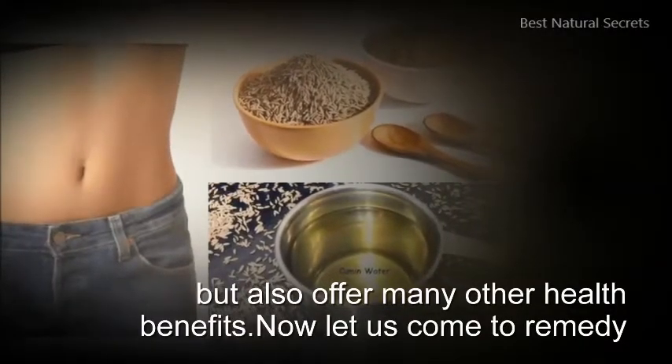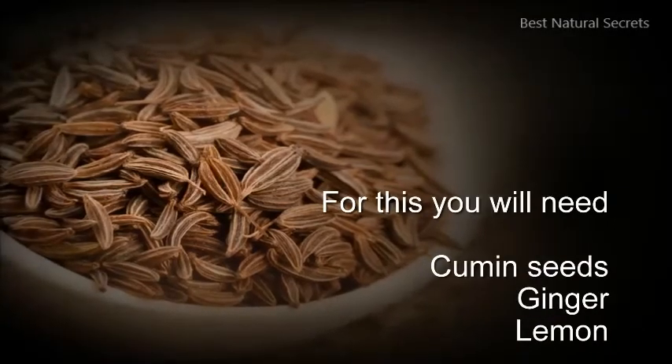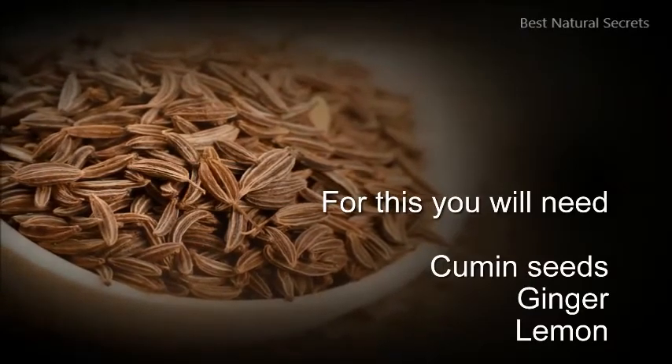Now let us come to the remedy. For this you will need: cumin seeds, ginger, and lemon.